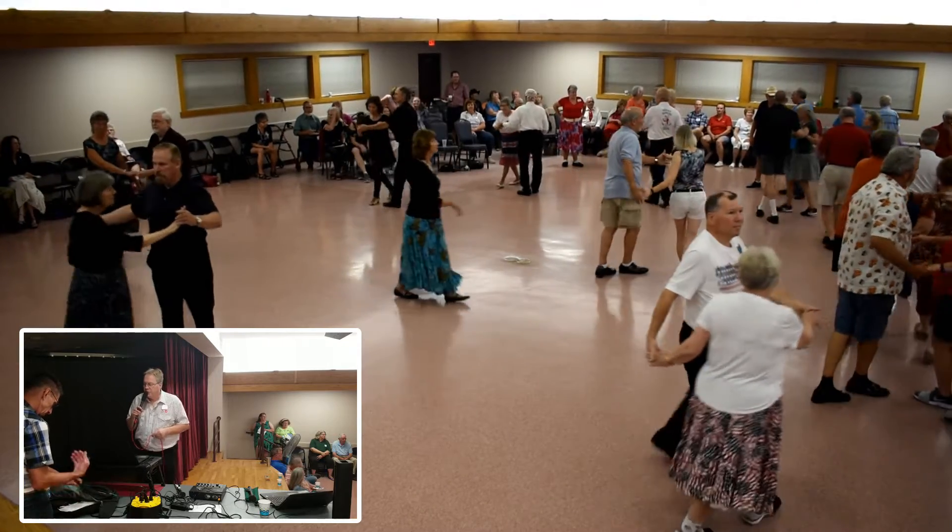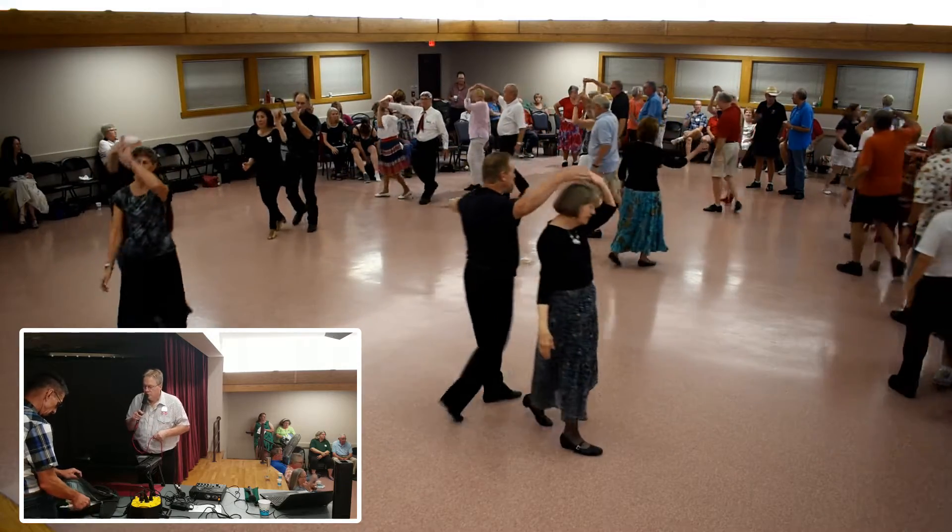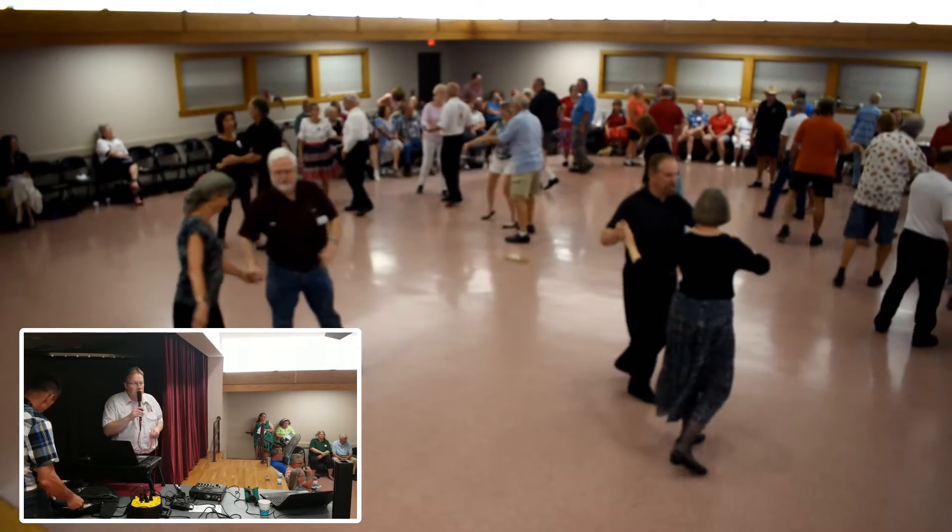Full lace up the butterfly. Step apart and point. Alright.